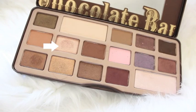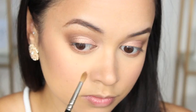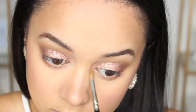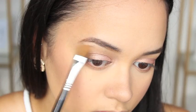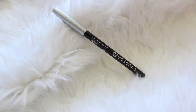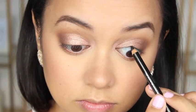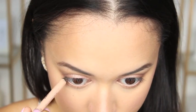To add some shimmer to the inner corner of my eye I'm taking the shade Marzipan and applying it to that area. Just under the arch of my brows I'm applying the shade White Chocolate. To tight line my eyes I'm using the Essence Kajal pencil in black.